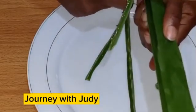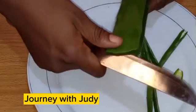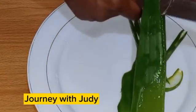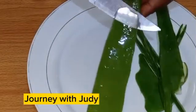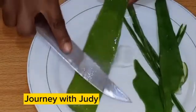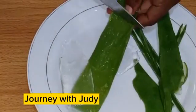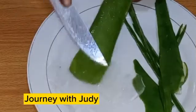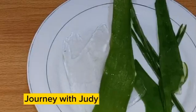The first ingredient is aloe vera. Aloe vera is very good for hair — it helps to moisturize our hair, detangle our hair, and helps with hair growth. So if you want to grow your hair, make aloe vera your friend. All I need is the aloe vera gel, so I'm just going to extract the gel from the aloe vera.